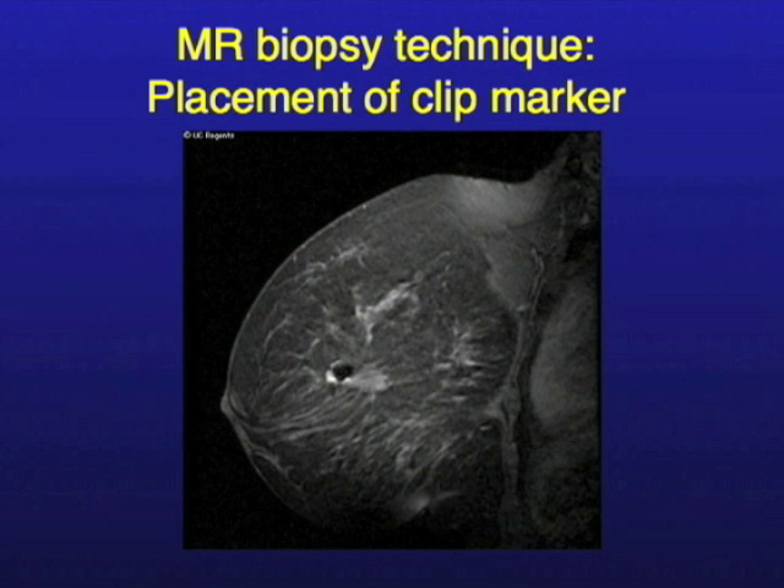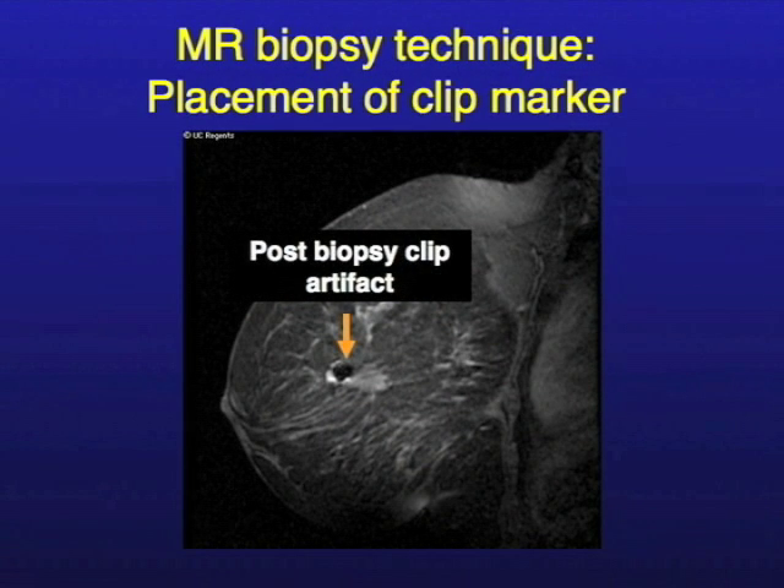After we're done, we always leave a little clip behind. Why? In case this is cancer and you need to go back, you don't want to be returning to MR. If you leave a clip marker behind — like leaving a breadcrumb — now we can target this under mammography. So if the patient needs further surgery, we take her to mammography, we see the little clip marker, we put a wire where the clip is, and that marks where the tumor was.